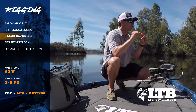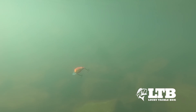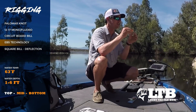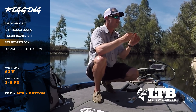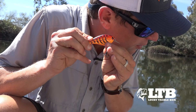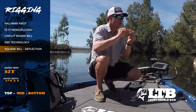This square bill is actually made of circuit board, which allows the bait to have an erratic hunting action that triggers strikes. The other thing very unique to Livingston Lures is the EBS technology. You'll hear this bait making a little croaking noise — a little tit-tit-tit-tit — that's EBS technology, Electric Bait Sounds, mimicking the bait in the water, which is also going to trigger those fish.